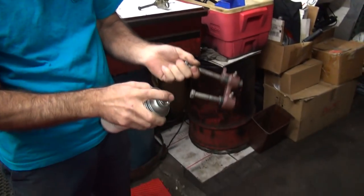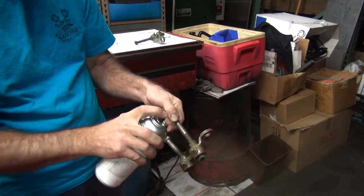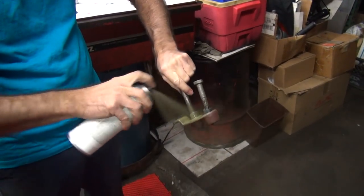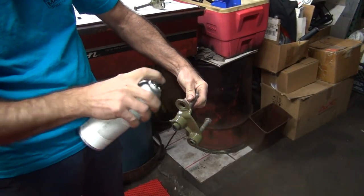While that one's drying I'm gonna hit this one. I know something to paint over those new Zerk fittings. That is a light coat — you're a better painter than me. It's a light coat for me.